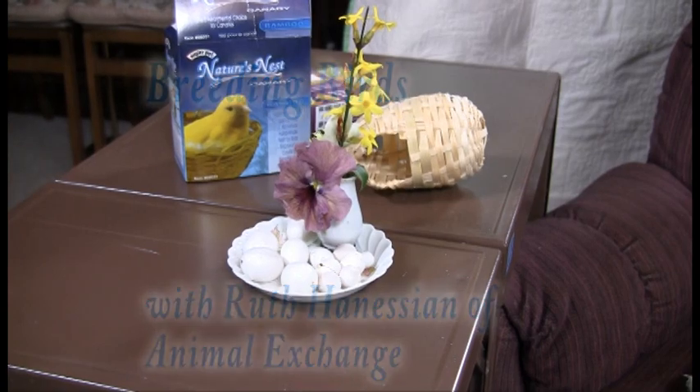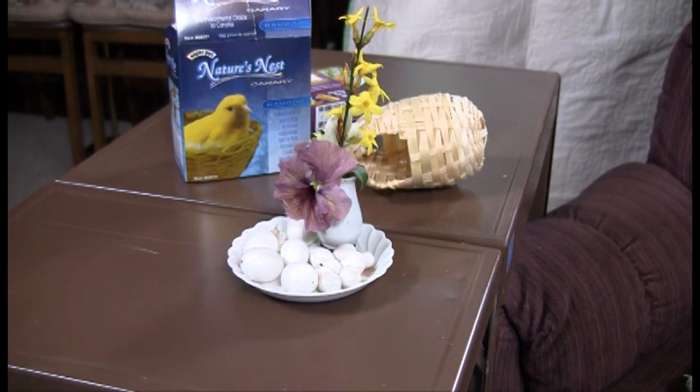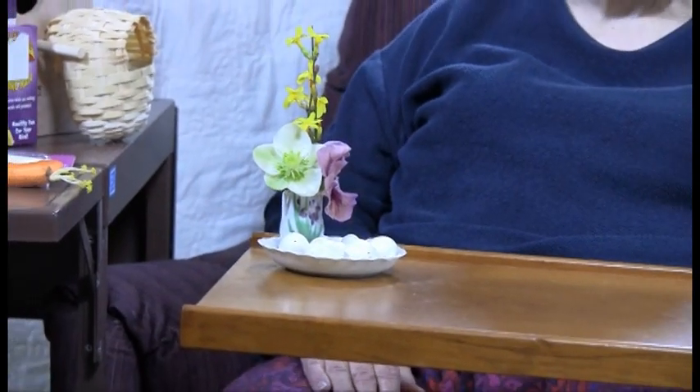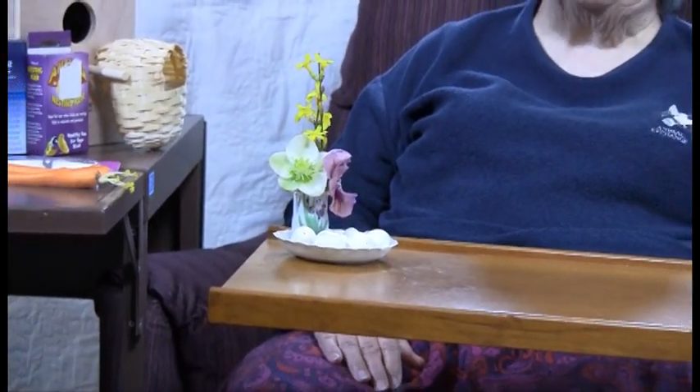Hi, this is an opportunity to discuss breeding birds, because in my way of thinking, breeding birds is one of the most wonderful things anybody who has a pet bird can do.